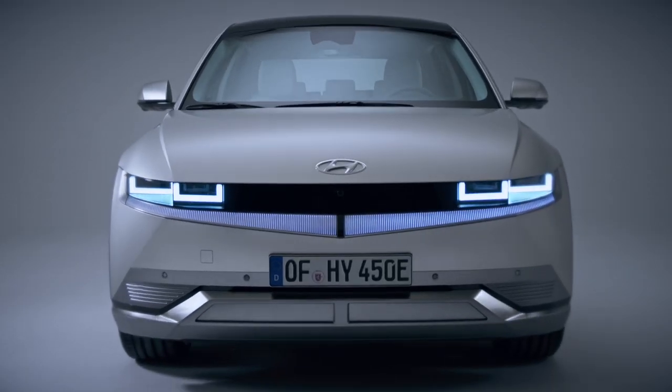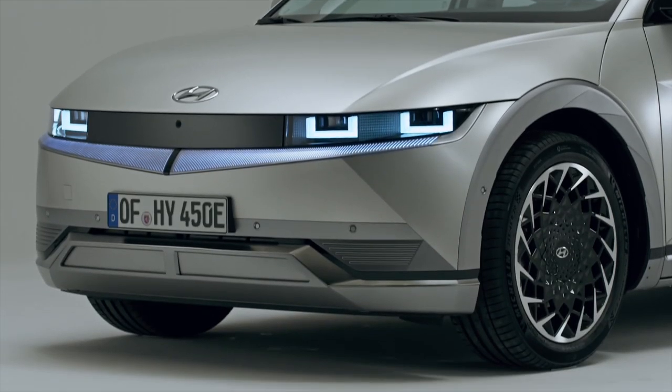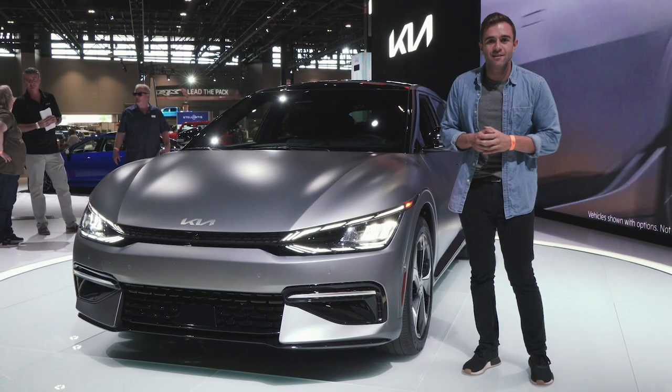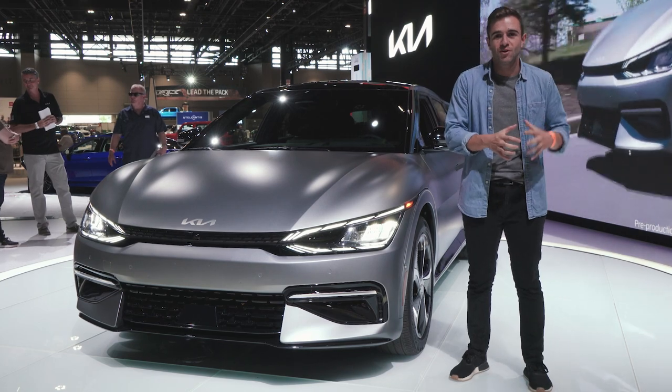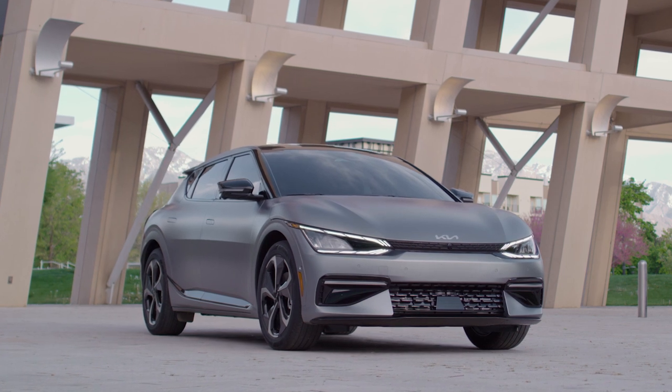Those that are well-versed in Hyundai-Kia know that this shares a lot in common with the Hyundai Ioniq 5. They share a platform, same wheelbase, but the difference is how they're designed. In true Hyundai-Kia fashion, that car takes a very retro, old-school approach with how it looks. This is all about hard angles and futuristic presence.